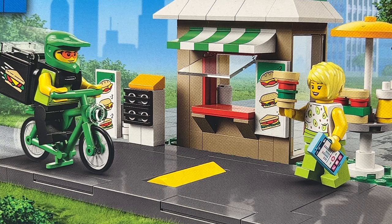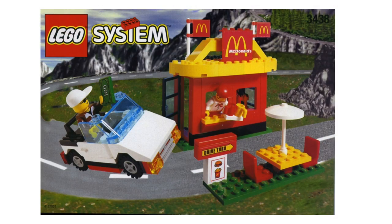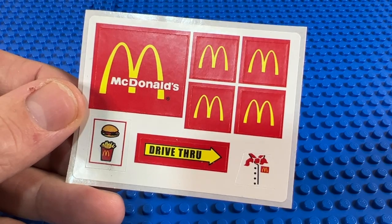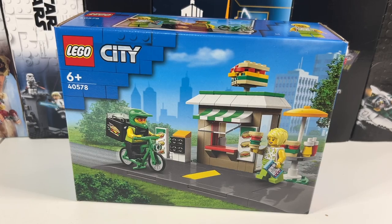Looking at the picture on the outside of the box, it reminds me a lot of set 3438, which was the McDonald's drive-thru restaurant set from 1999. I don't actually have that set, but strangely enough I do have its sticker sheet to one day make the minifigure and a small McDonald's restaurant. But back to the sandwich shop.